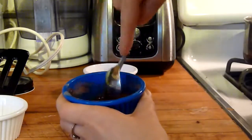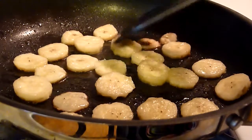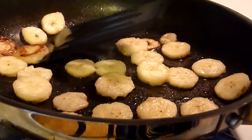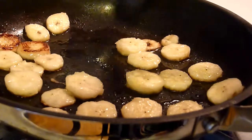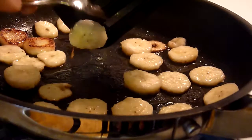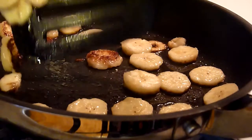So they've been cooking for about two minutes, so you want to flip them if you can. It's a really nice color.